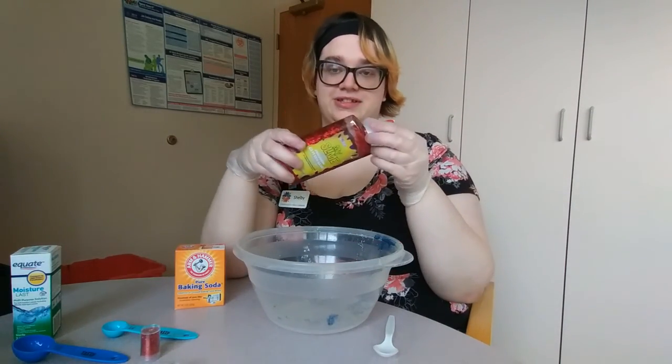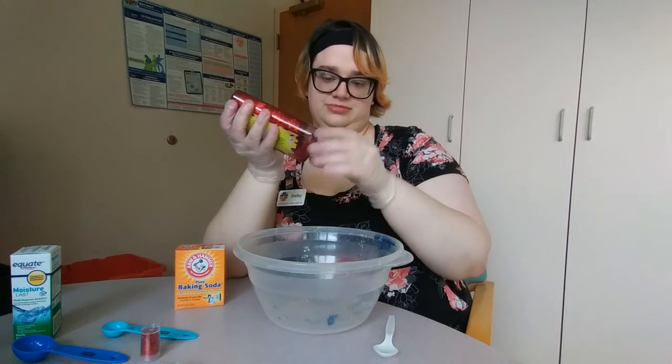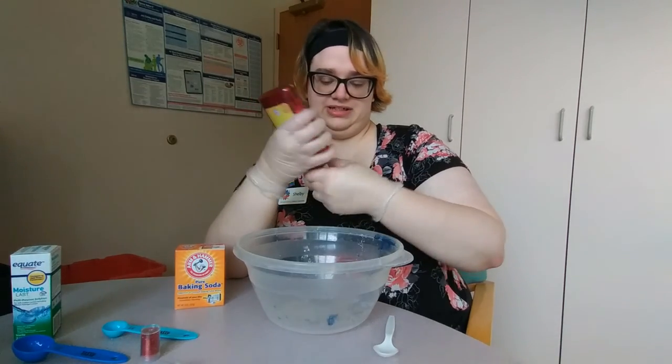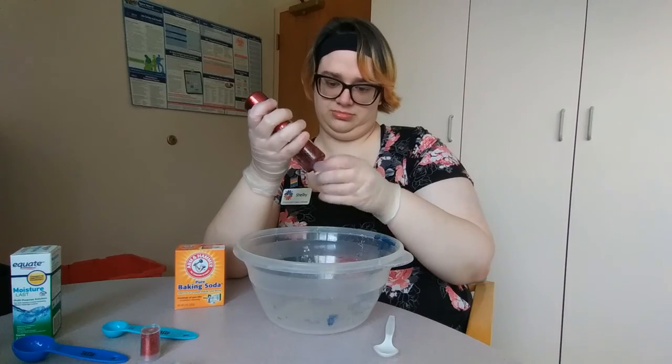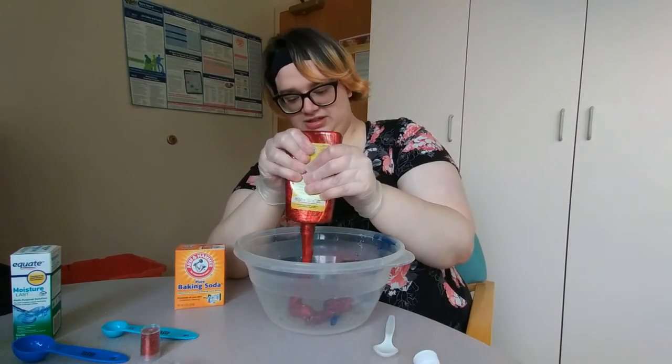All right, so the first thing you're going to do is take your glue and just dump all of it into your mixing bowl. Get it all in there.